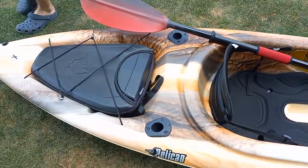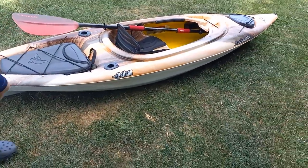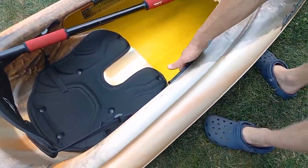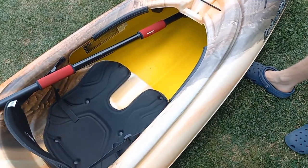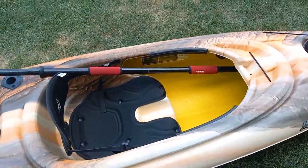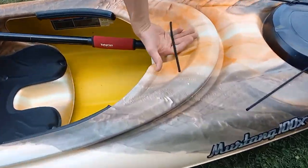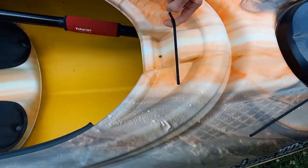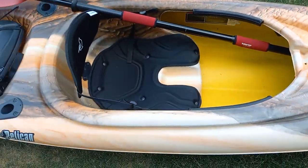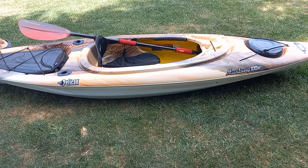Everything's really nice with these kayaks — no complaints. The only thing I would change is maybe make the cockpit down here a little bigger, because it's tight when fishing and casting at certain angles. That's my only thing I would change — other than that, I wouldn't change a thing. By the way, this holder is for your cell phone, which works good. The problem is you can't leave your cell phone out too long because it overheats in the sun. That's about it for this video — thanks for watching, keep fishing!